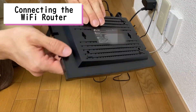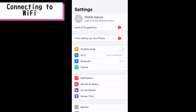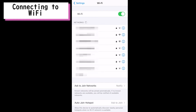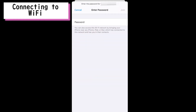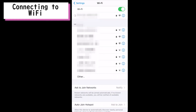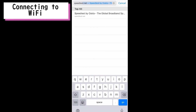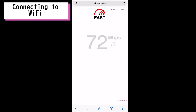The wireless network information is located on the bottom of the wireless router. Now we will input this information into our device. First, search for the wireless network and connect to it. Input the password located on the bottom of the wireless device. Once you are connected, we will test the speed of our internet connection by going to speedtest.net. As you can see, we are averaging around 400 megabits per second, which is pretty fast.